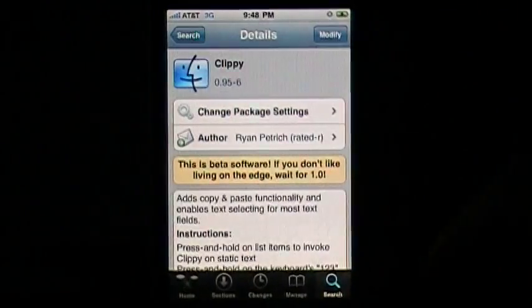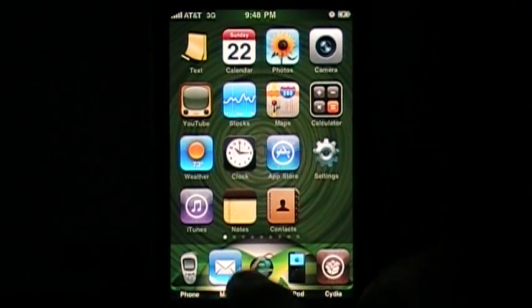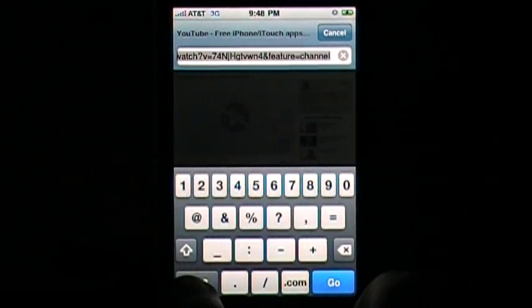It's gonna restart your springboard. I'll just show y'all how it works. I'm gonna go to a YouTube channel right now — going on Safari. You see up there it's already highlighted, so hold down one, two, three.